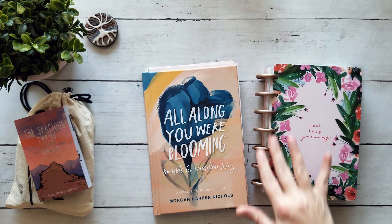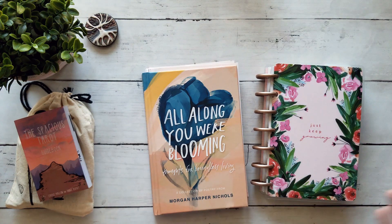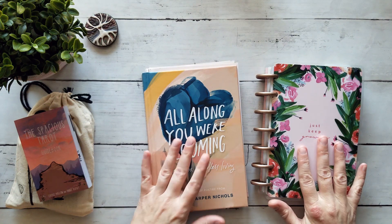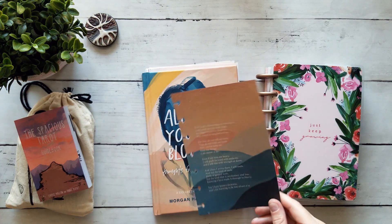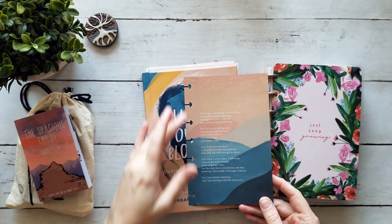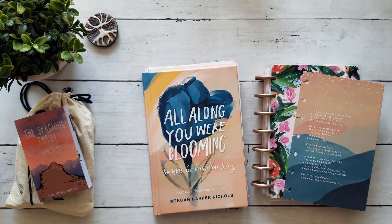One of the great things about using a system like a disc bound or a three-ring binder or a system that you can move pages around is that it gives you the flexibility to add your own pages. This is the page we're going to be using for the Spacious Tarot today. I've already cut it down to size and punched it with my disc bound punch just to speed up the process a little bit.